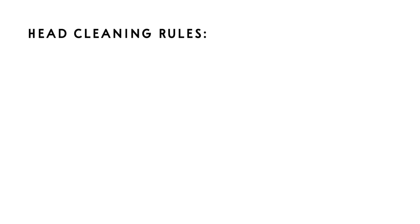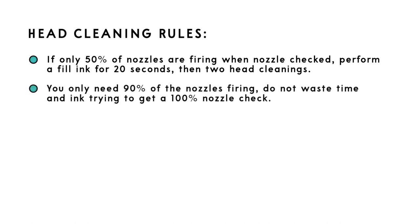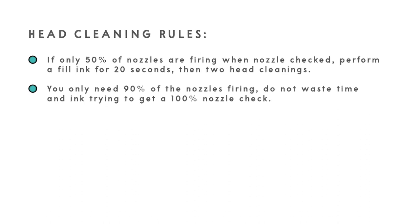If you are getting at least 90% of the nozzles firing, you may proceed to the print head adjustment. Here are some rules for cleaning if you're having issues with your nozzle check pattern: if you are getting around 50% of the nozzles not firing on all channels, you can perform a full ink flush for 20 seconds, then perform two head cleanings. Once you reach 90% of the channels firing, you are good to go.